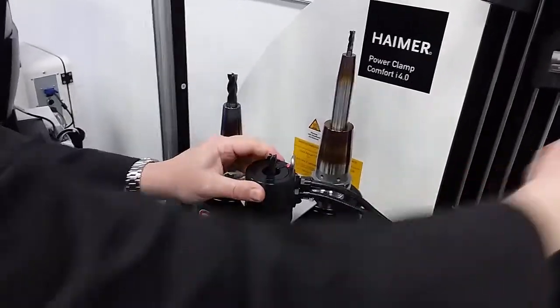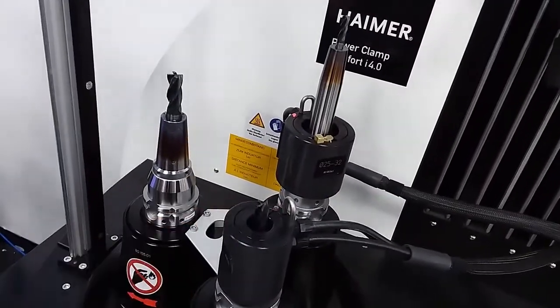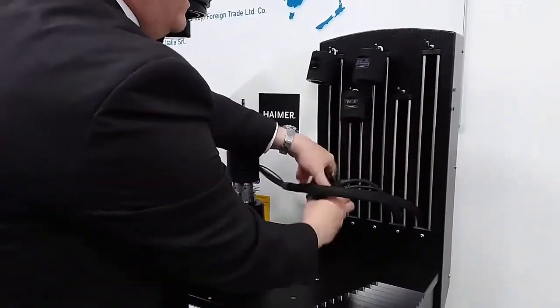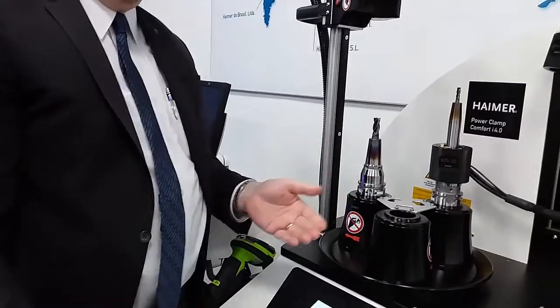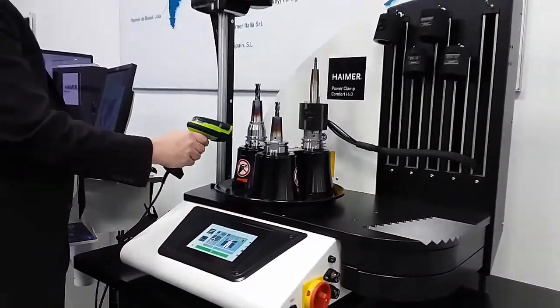I bring it over and grab the larger cooling body and put it on the tool. Meanwhile, that first tool is already blinking — it's cool. I can take out the cooling body, put it back, and the tool is completely cool. I can put it on my cart, grab the next tool, and get ready to go. In the meantime, that third tool is ready to go as well.